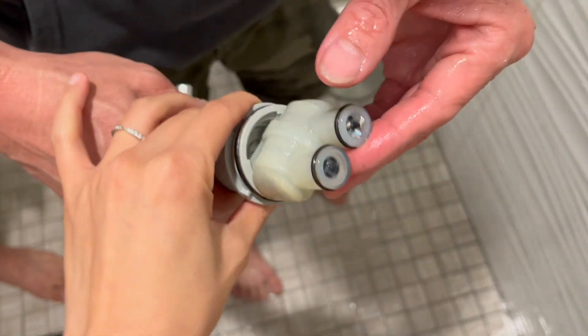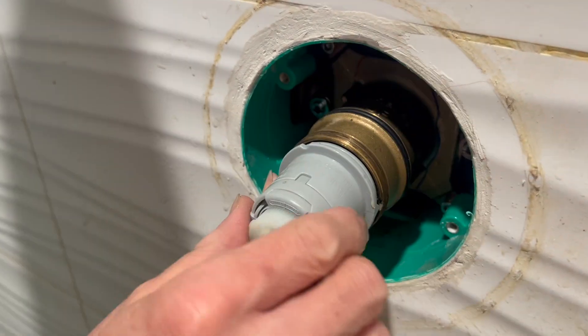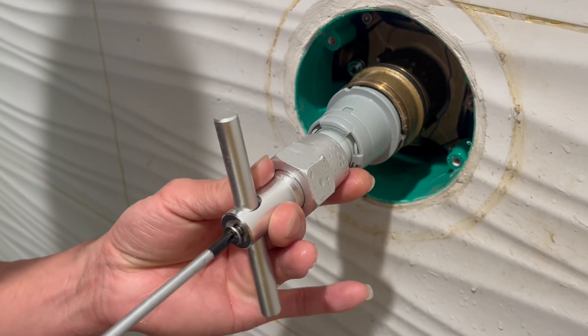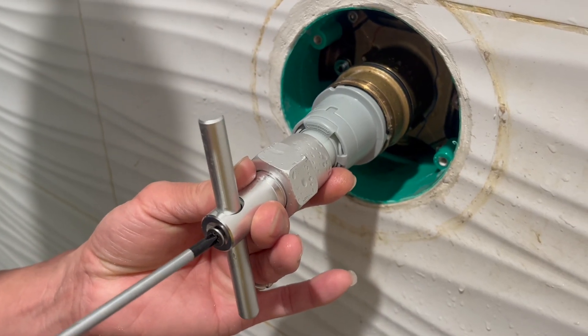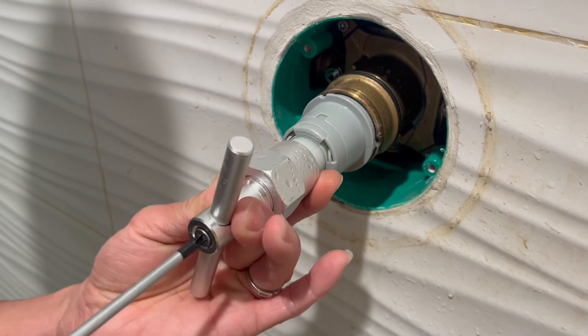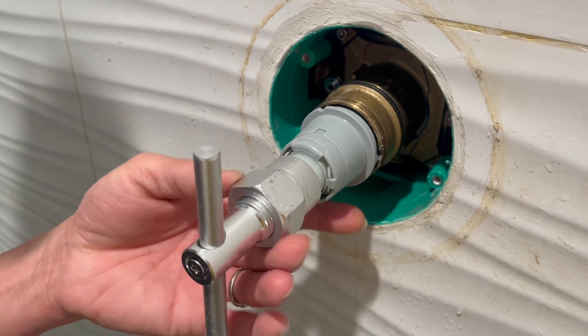Here is the new one that I got from Amazon. Just inserting it back in there, and similarly you can use that puller tool to help with inserting it in further. And yeah, just screw it back on, then tighten it and you're good to go.